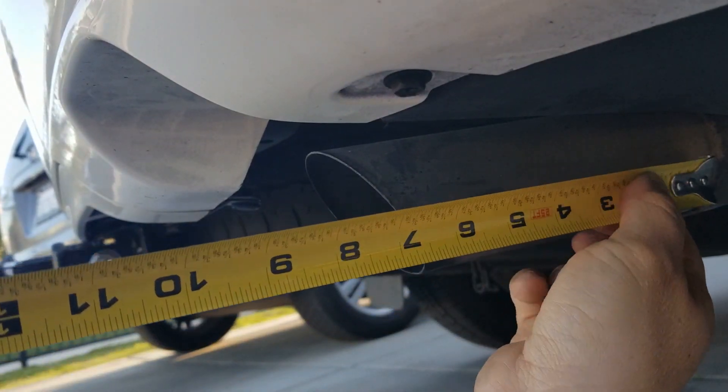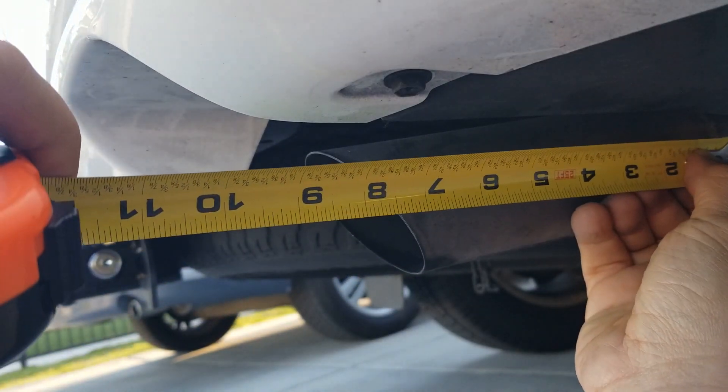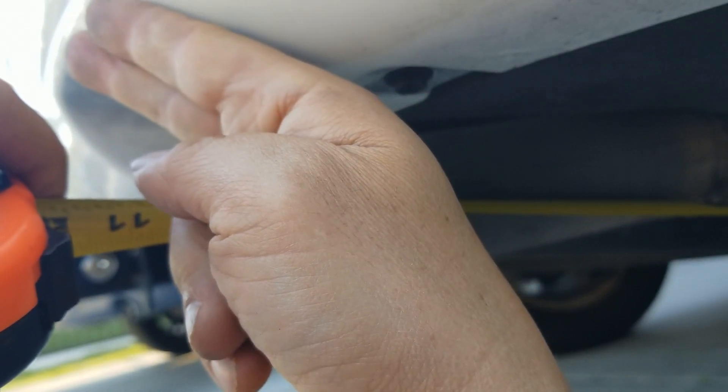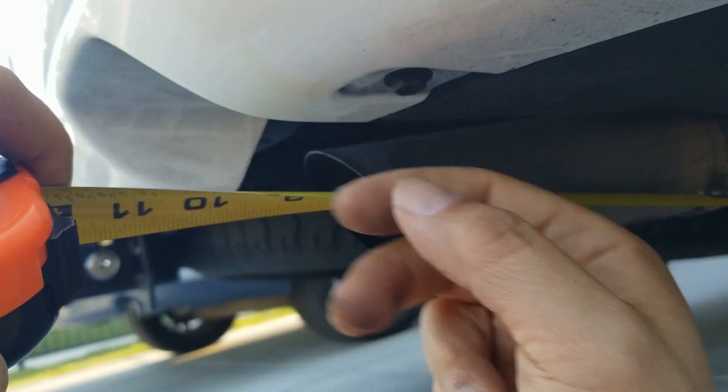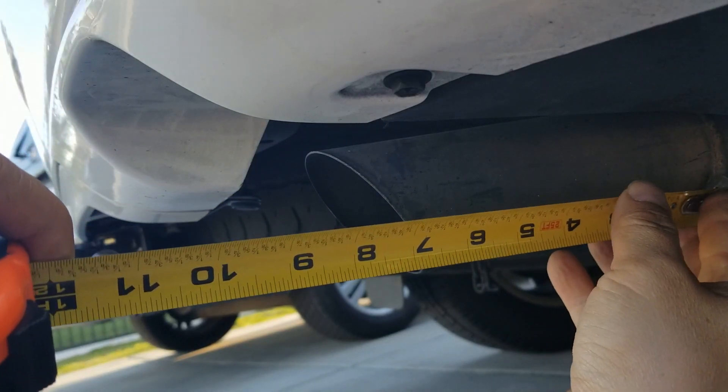So what I'm going to want to do is start from the weld mark right here, go all the way out, and where the contour plane stops before it starts making this radius — it's about 12 inches.